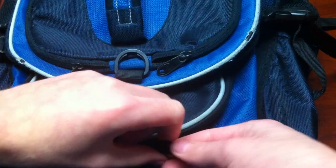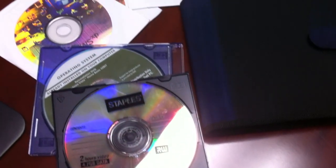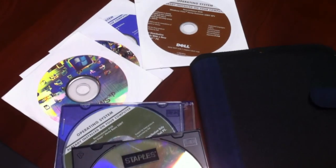In the next pocket down, I keep all my cables and adapters. In the next pocket down are some discs that include Windows install DVDs, drivers, test CDs, and some blank discs for good measure.